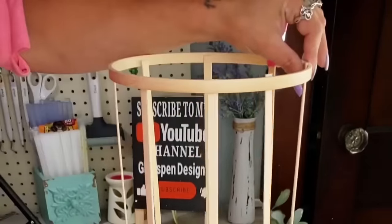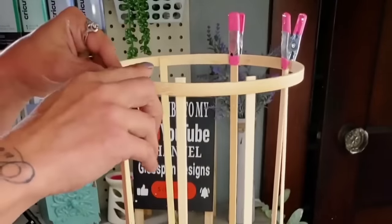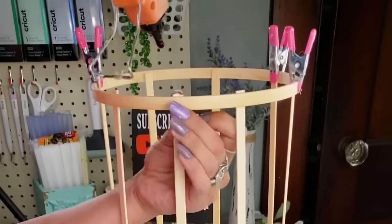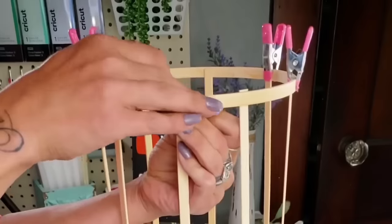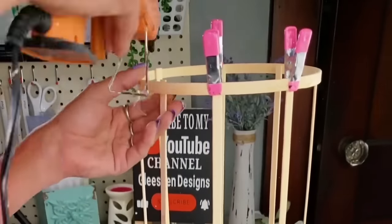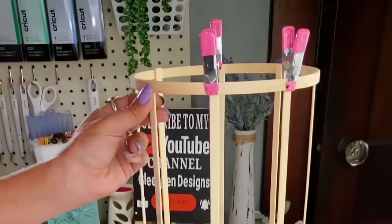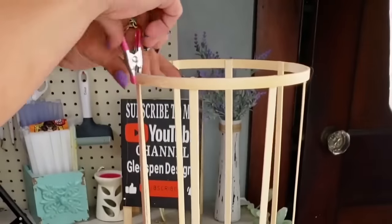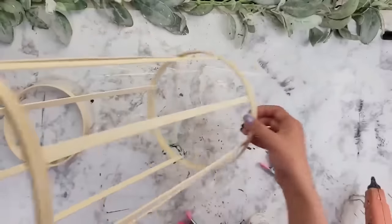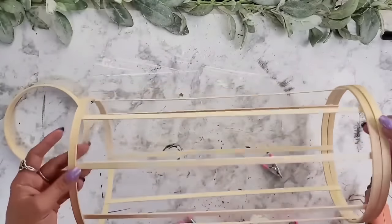I take some Dollar Tree clips and clip them in place to hold everything together. Then I take my hot glue gun, pull the bamboo stick away from the ring, add some hot glue, and glue those two together. I repeated the same step on all the other bamboo sticks, hot gluing them to that top ring so we have this really neat looking lantern.